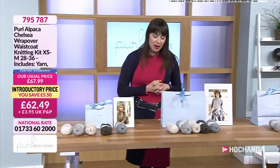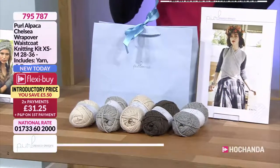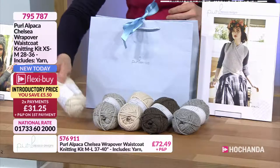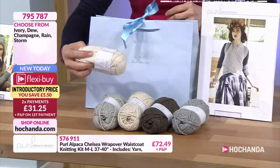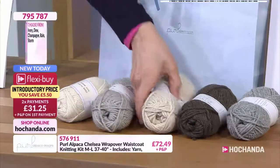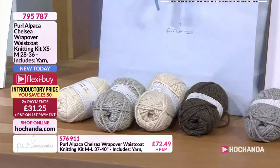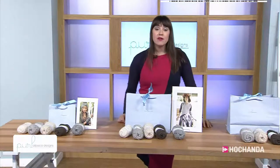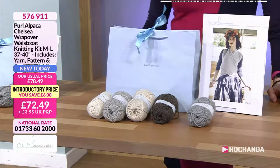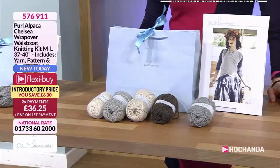Next, we're moving on to Chelsea — this is the wrap over. We've got different sizes under different item numbers. On screen you have got the extra small to medium, which is 28 to 36 inches. For this kit, six balls of yarn for the extra small to medium. Colour options: you've got your ivory, six balls of those, or if you're going for the dew, six balls of those. You've got champagne colour option, your rain, and also your storm. Then the medium to large — you'll get seven balls of your chosen colour option, and that is 37 to 40 inches. Two payments of £36.25. Item number 576911.